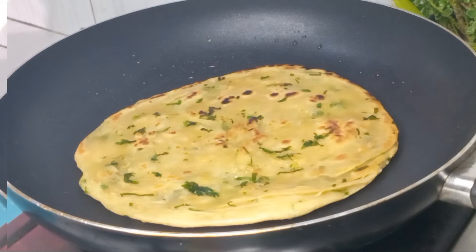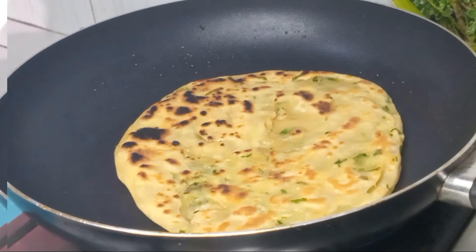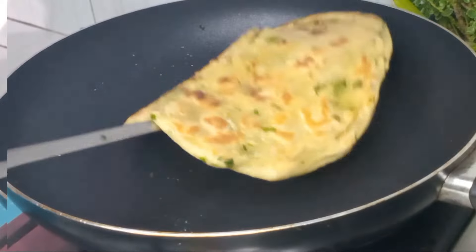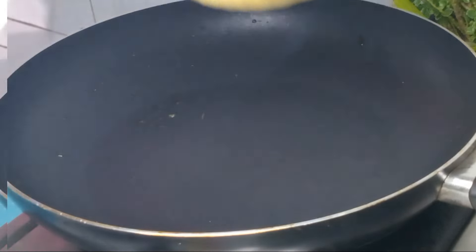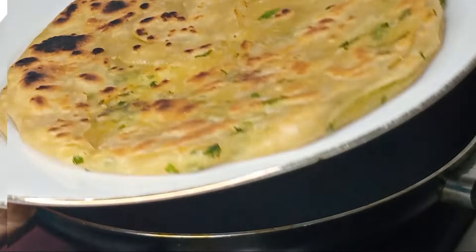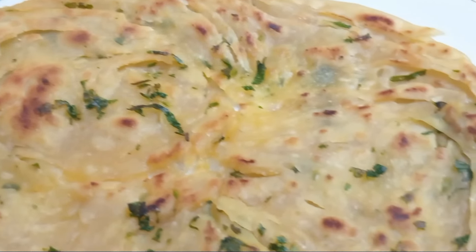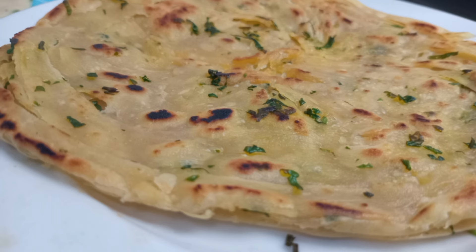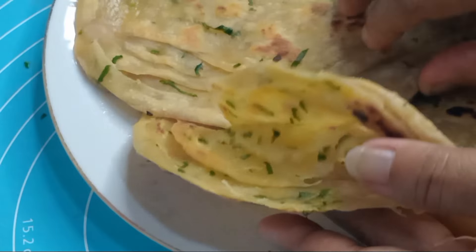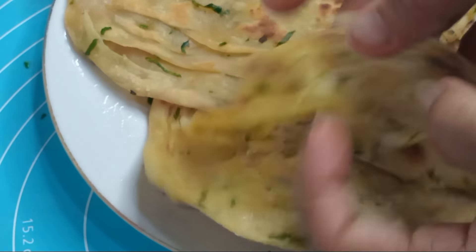This is soft butter — to make the butter soft. I am using the butter to make the butter soft. I will use this carrot leeks. I will use it to make a piece of carrot leeks. I will use this to make a layer of carrot leeks.